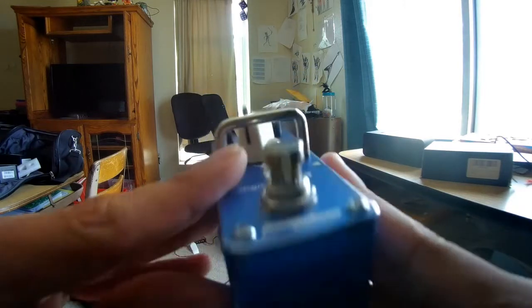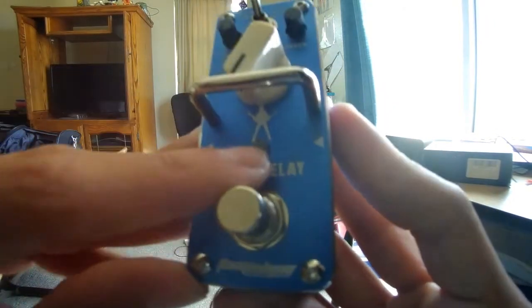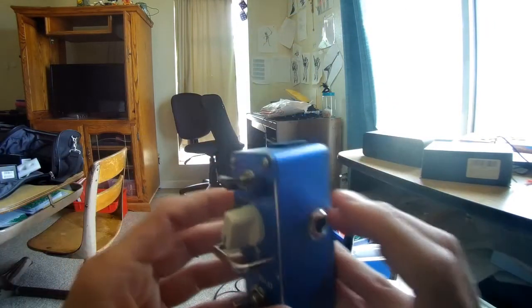It's got the little figure, his signature, says Digital Delay. Input, output. Red light. Very, very nice.